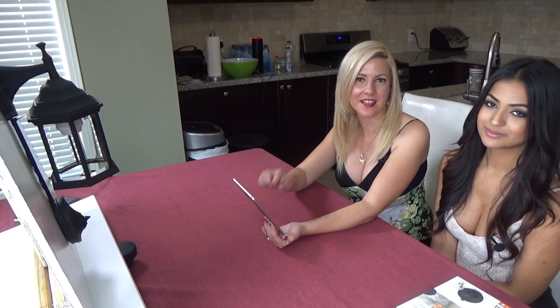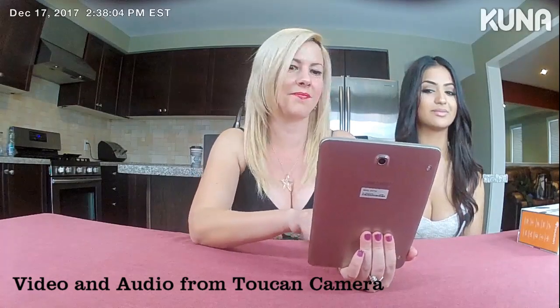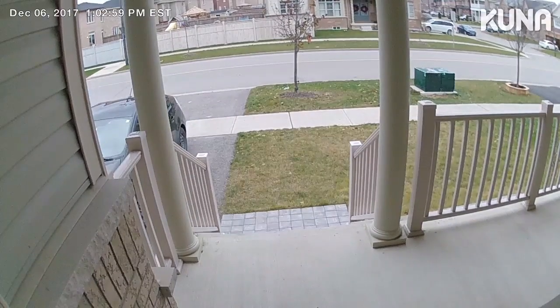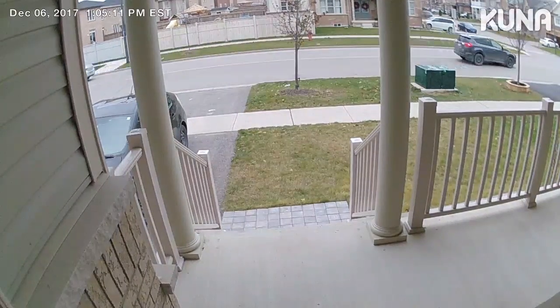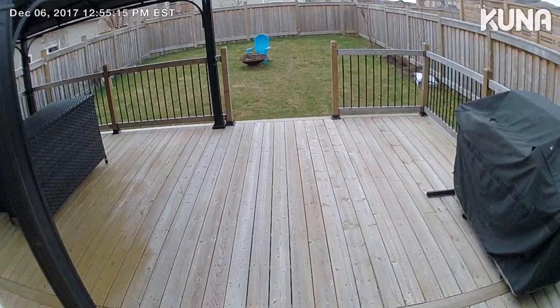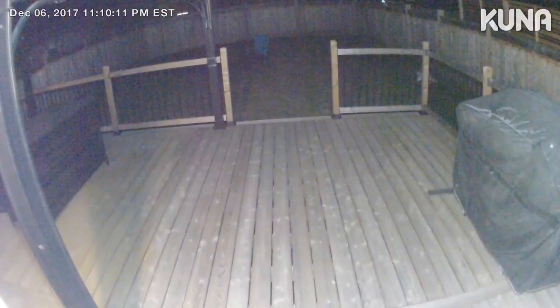Motion sensor alerts are automatically delivered to your iPad or whatever device you have. Once you get that notification, if the person looks suspicious, you can warn them — say 'step away, I'm going to call the police.' If they're still giving you that creepy feeling, you can click to sound the alarm. This is how it looks from the front of the house — it's picking up all the cars going by, showing everything in great detail. Quality is amazing even in the dark; the lights automatically turn on so you'll always have a clear image. This is the back of the house — the lights are picking up everything and images are perfectly clear.